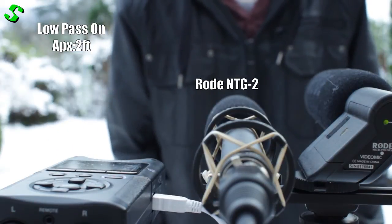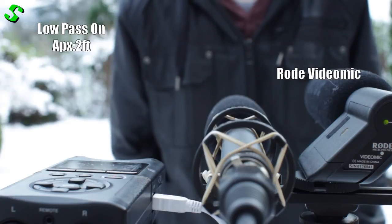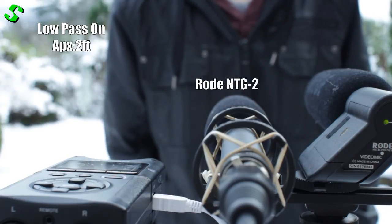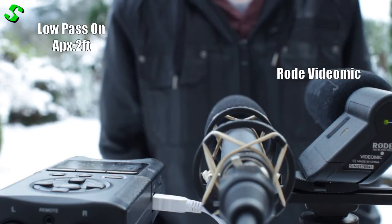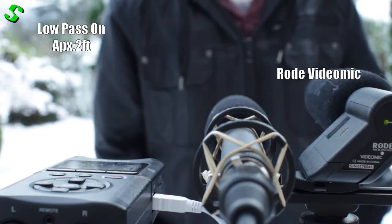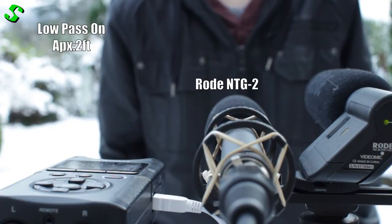Okay, and now I've got the low pass filters turned on on both the NTG2 and the Rode VideoMic. I forgot to mention before — I am going to be switching back and forth between the two just to see the difference between them.